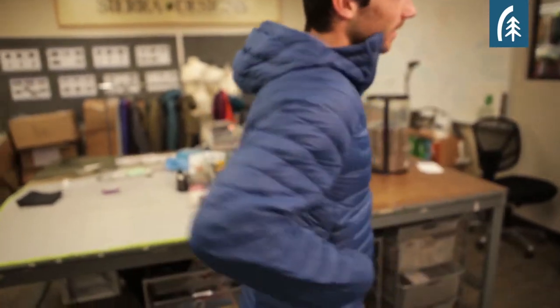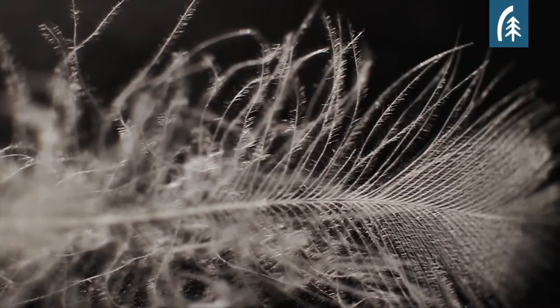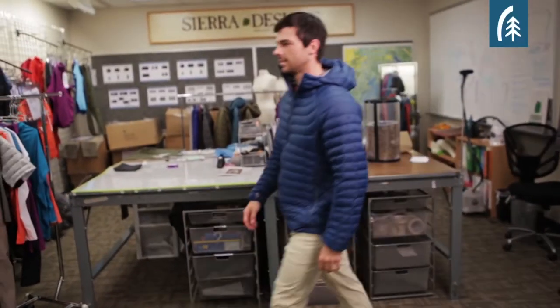Hi, I'm Mike Lavin. Today I'm going to talk to you about the Dry Down Hoodie. Because it stays dry ten times longer than untreated down, the 800 fill power dry down in this hoodie allows you to take this jacket into areas where you never thought it was possible before.